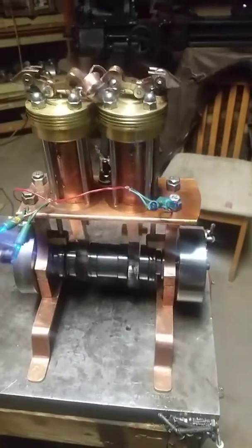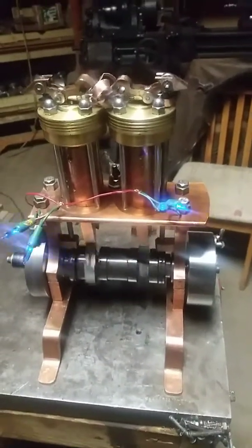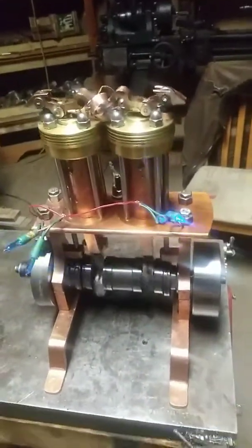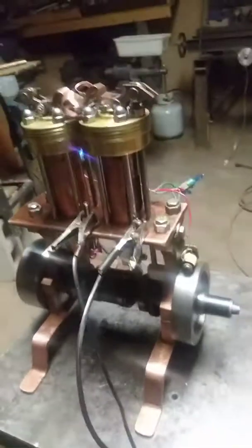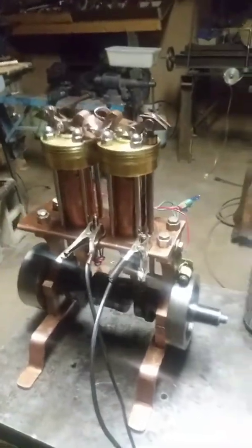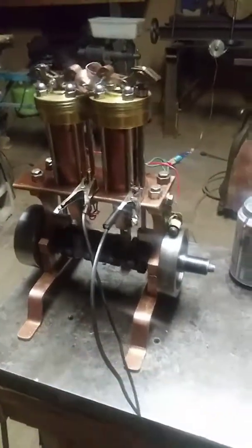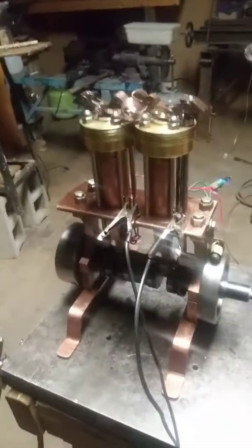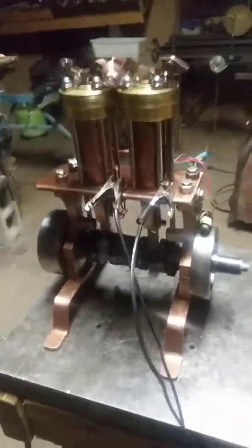Well hello YouTubers, welcome to my shop here in Asheville, North Carolina. This is my second solenoid engine build and I thought I'd explain a few things about it. I enjoy making solenoid engines, they're a lot of fun. They don't need fuel, I don't need a fire, I don't need much oil — just a couple drops here and there. I have a controller so I can control the speed, and I just enjoy watching this one roll.